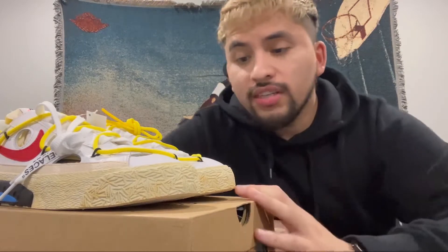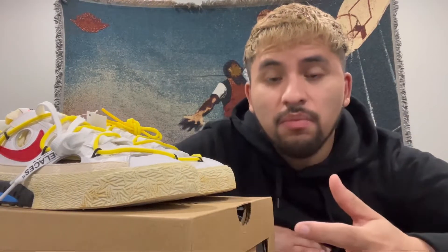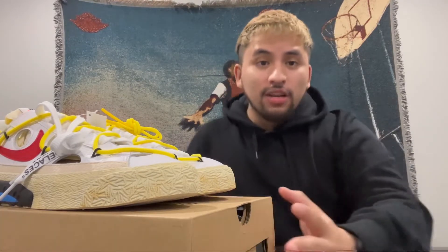After winning these on the raffle, your boy paid retail which was $150. Resale on these sneakers is going anywhere from $220 to $250. In my opinion, this is art and quality at its finest. That's going to be it for today — thank you for tuning in to the Koala Cakes YouTube channel. Let me know what you think about the sneakers, make sure to leave a like, subscribe, or comment, and I'll see you guys on the next one. Peace.